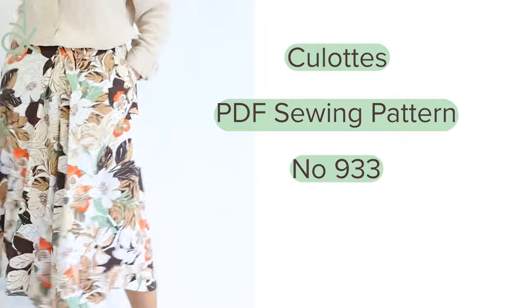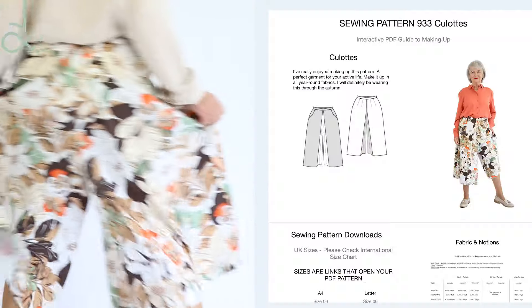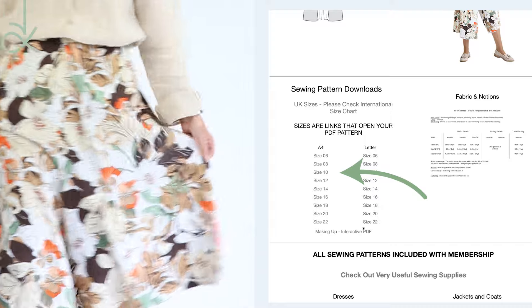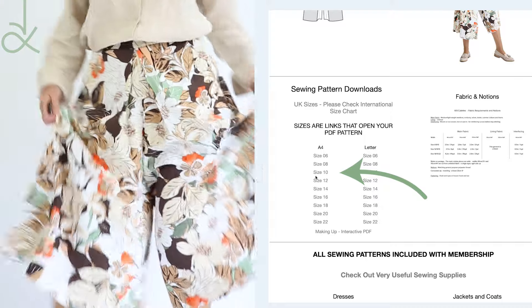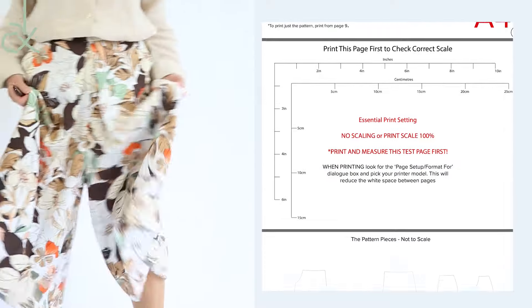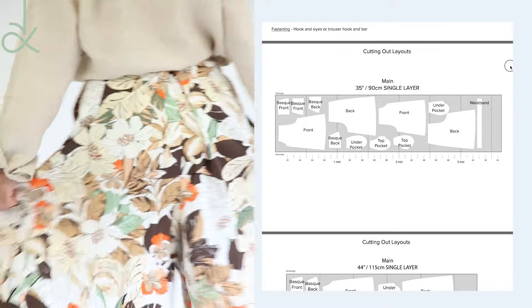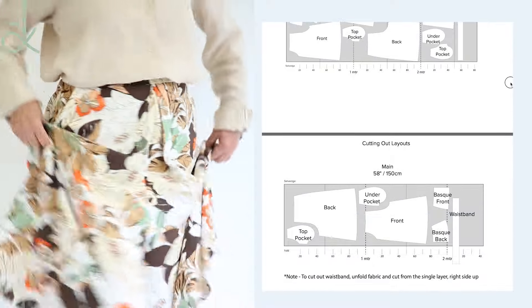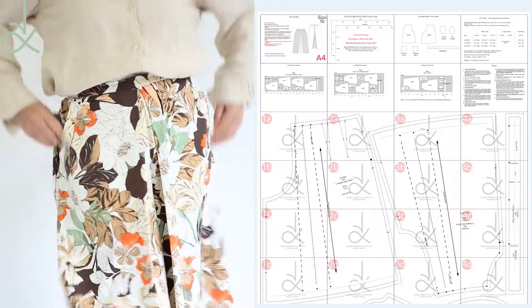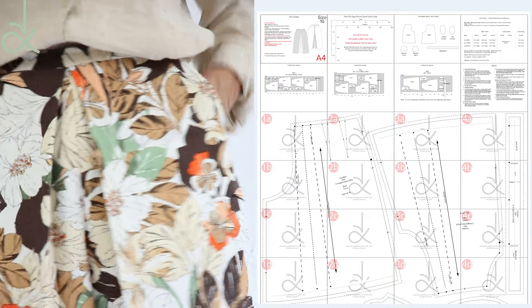Take a look at the pattern — choose it from my range of sewing patterns. The pattern page opens and if you are signed in you'll see the links to download the pattern. Click on your size and the pattern opens as a PDF. It's fully featured with all the information you need. This is how it looks as one sheet. You can print just the pattern by printing from page 9 onwards.